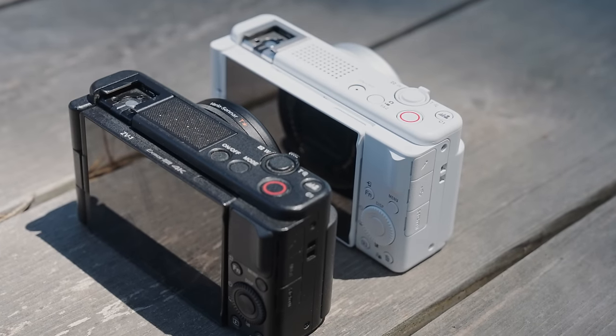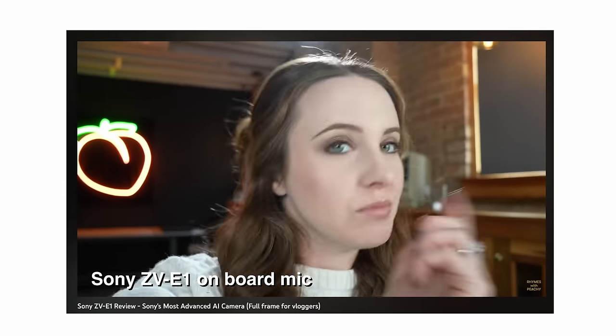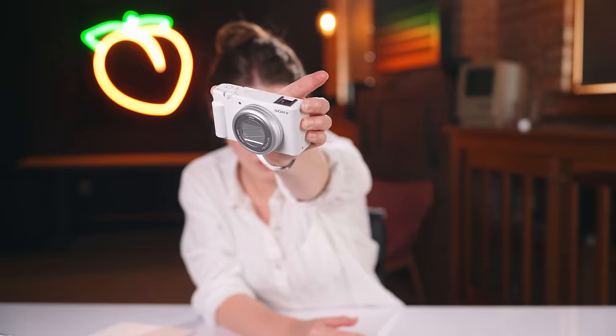Since the ZV-1 was the first ZV camera, it was a bit behind on the basics. Now we have updated menus with better touchscreen functionality. There's a cinematic vlog mode — honestly I don't even touch it, but it'll be a cool feature for people new to cameras. There's also a new mic that adapts depending on whether someone is talking in front, behind, or on both sides. And we still have beginner-friendly features like the bokeh button that blurs the background if you don't want to manually lower the f-stop, and the product showcase setting that auto-focuses on a product without having to cover your face.